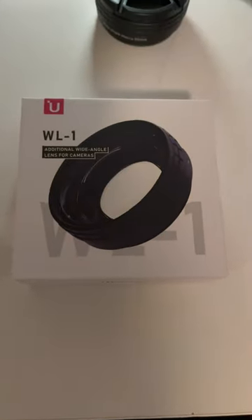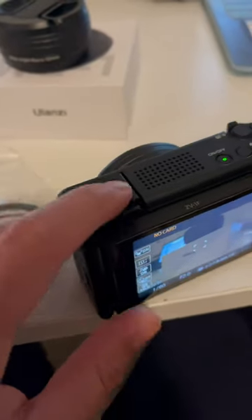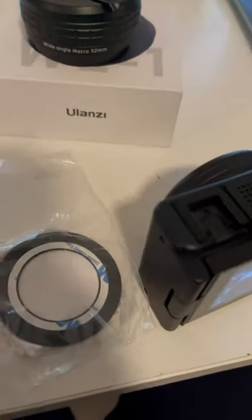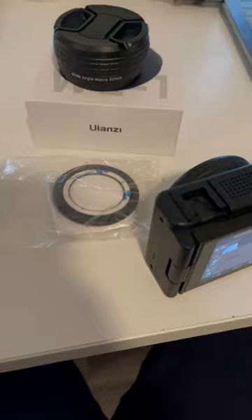The Ulanzi Wide Angle Lens. If you were fortunate enough to have been gifted the Sony ZV-1F camera over the holidays, this video is for you. Three things out of the box are the adapters, instructions, and the lens itself.